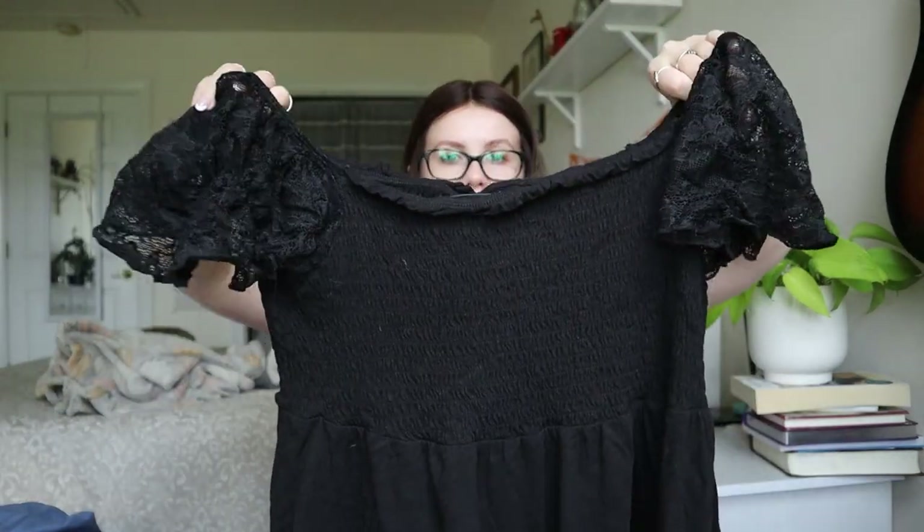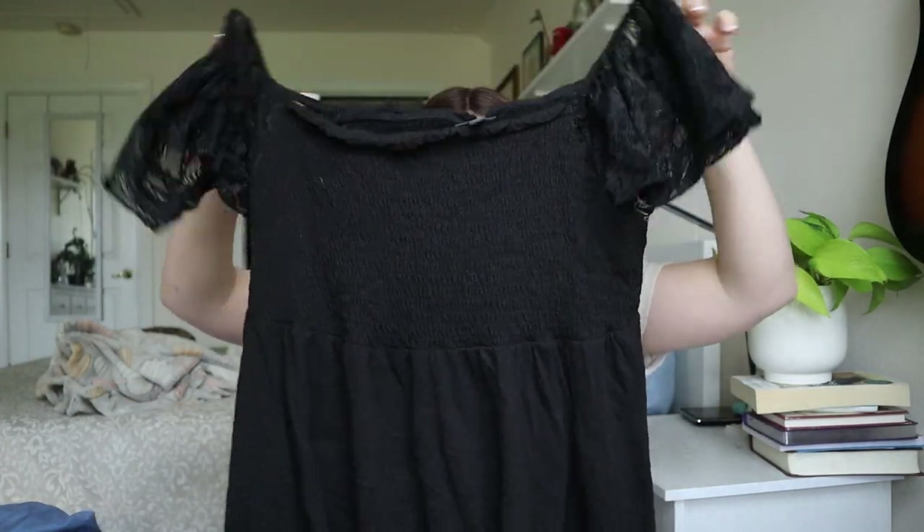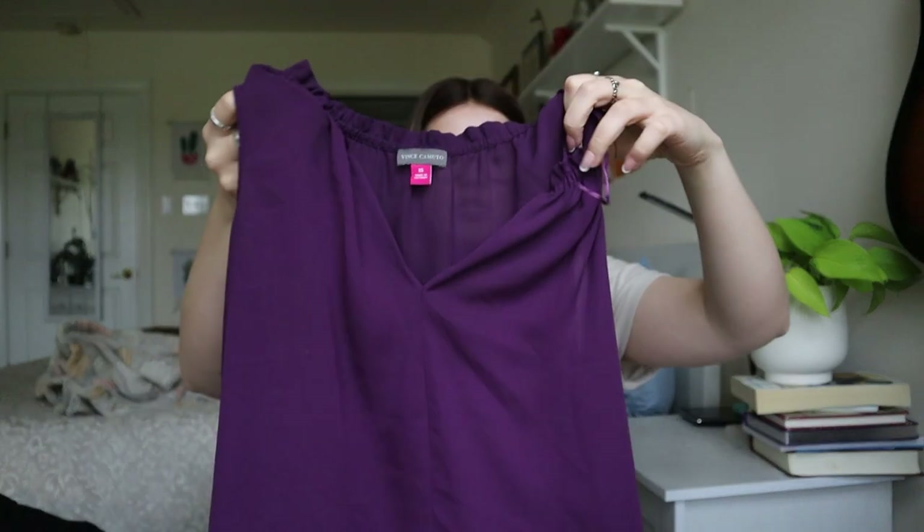Torrid size 1 — a smocked top with lace sleeves. I don't love selling Torrid below size 2, as anything Torrid 2 and below tends to sit a long time for me. So I probably won't list this one, but maybe — possibly $15.